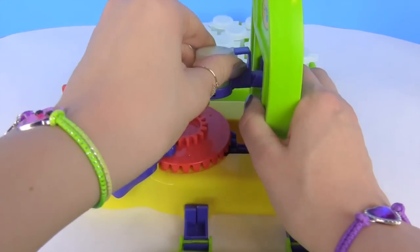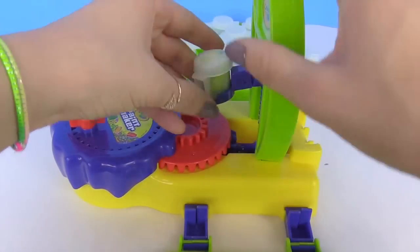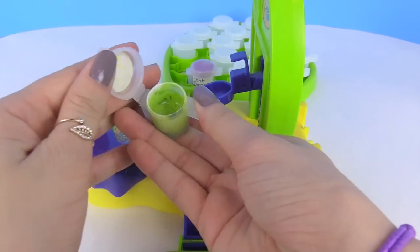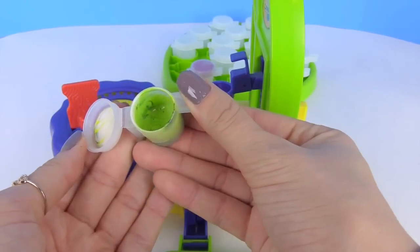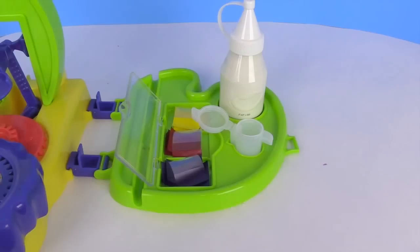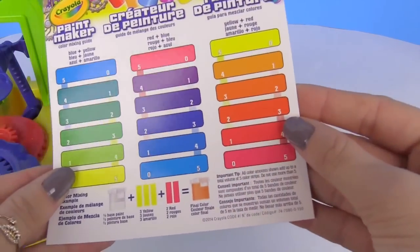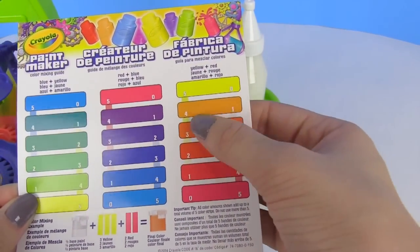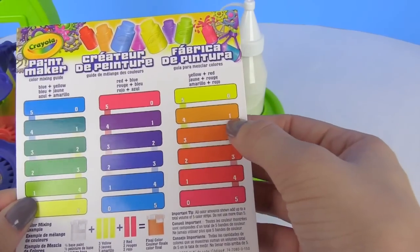Now let's take a look at our paint. That's a really pretty green! Let's do another color. Let's try and do this orange right here, so we're going to need four yellows and one red.